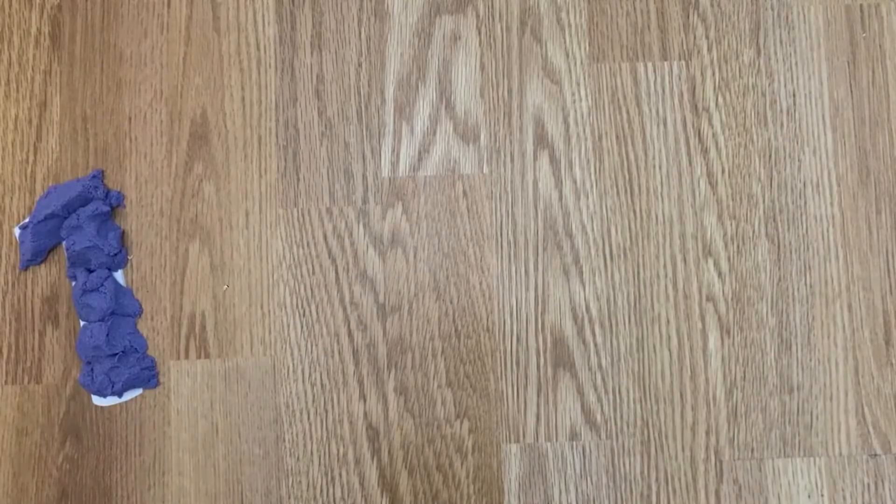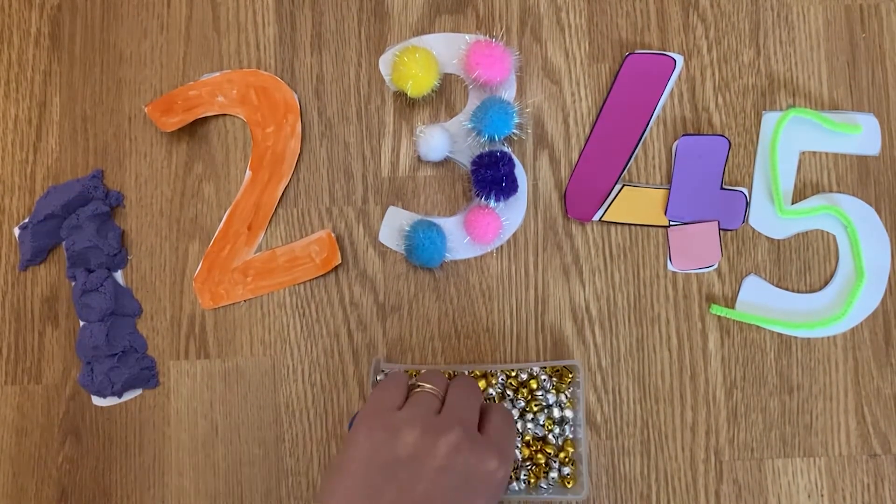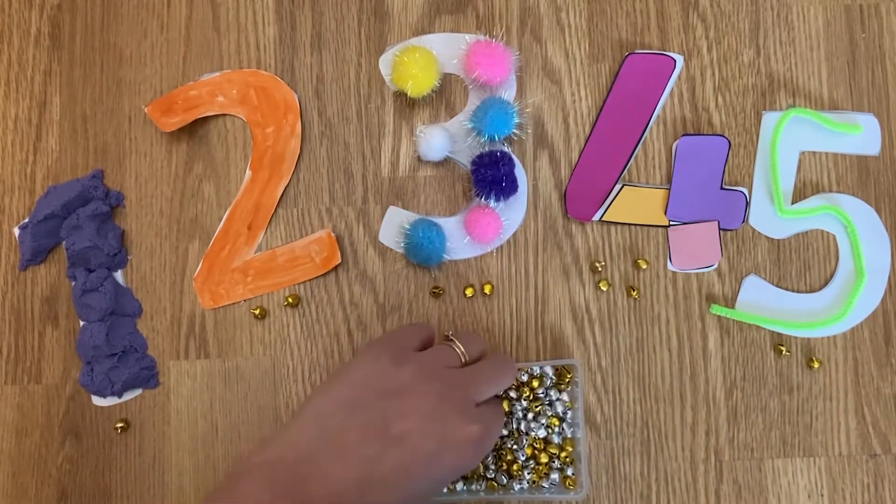Why not cut the numbers out and ask your child to order them from smallest to largest? You could also ask your child to put objects next to each number to show the number represented.